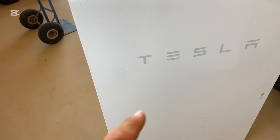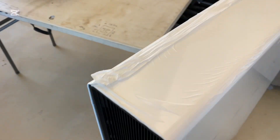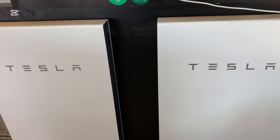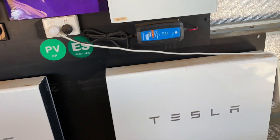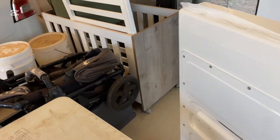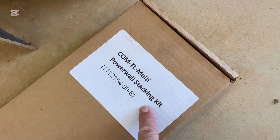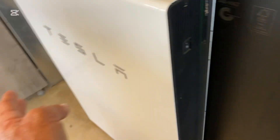Because once they're completely phased out, we can't get them anymore. So I've contacted Tesla, giving them a heads up that I'm adding a third battery, because they need to do a firmware upgrade on the gateway. And I'll be using a stacking kit — this part here — that goes in between the two batteries and allows me to stack them one in front of the other.